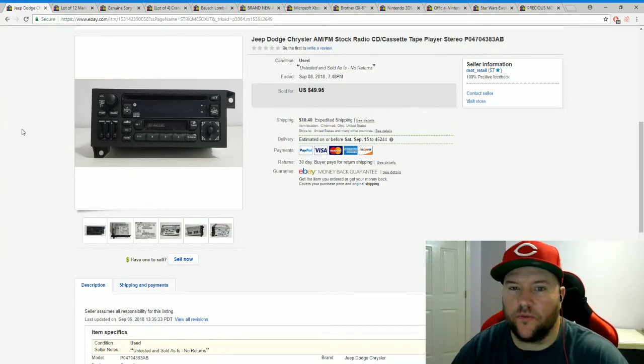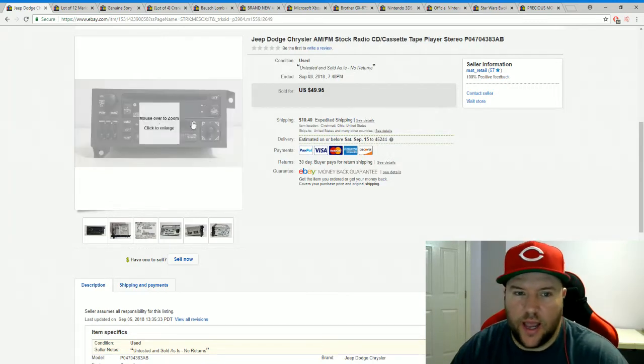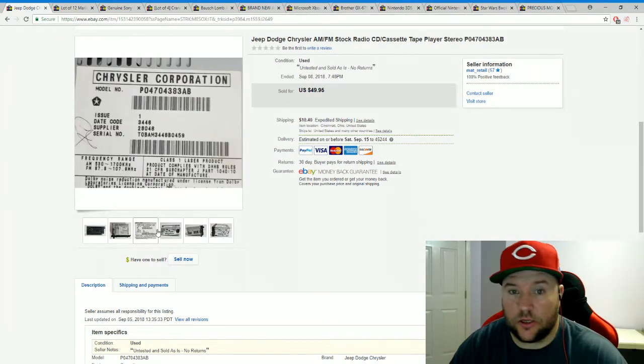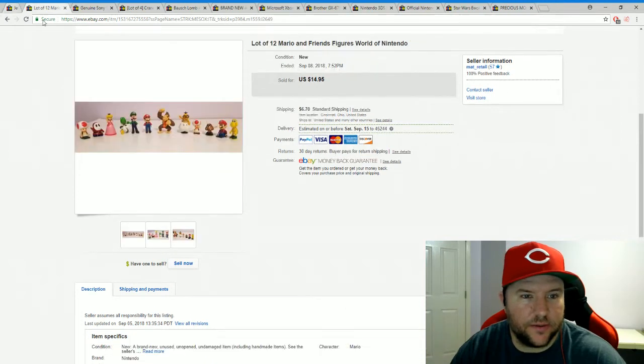This is a Jeep/Dodge/Chrysler AM/FM CD radio — picked it up at St. Vincent de Paul for five bucks. I sold it as untested, as-is, no returns, since it didn't come with any wires. Someone bought it for $49.95 plus shipping. Five bucks in, sold for $49.95.